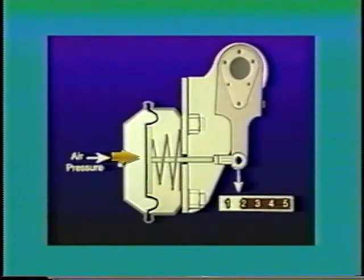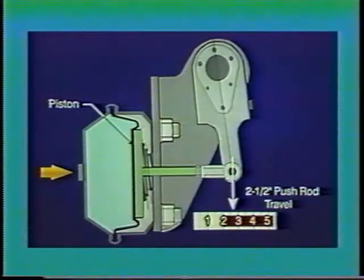As many as 56 adjustments can be needed over the life of a single set of linings. These adjustments often are ignored, resulting in an unbalanced, and therefore unsafe, brake. Why unsafe? Because at approximately 2 inches of push rod travel, the output force of the air chamber drops dramatically, and vehicle stopping distance increases greatly. At 2½ inches, the rubber diaphragm bottoms out, and no braking force is transmitted.